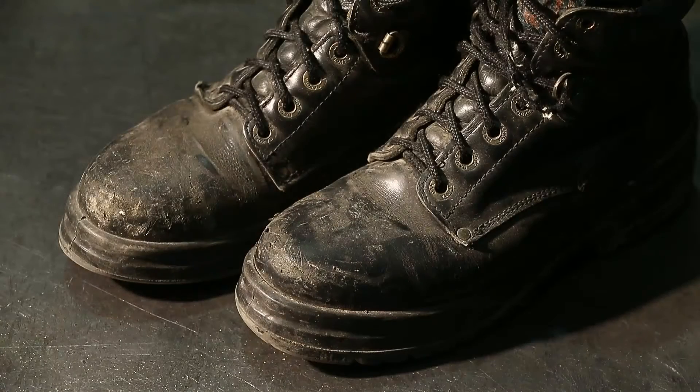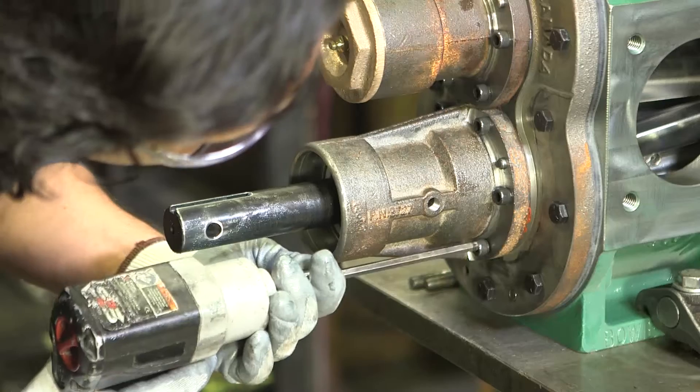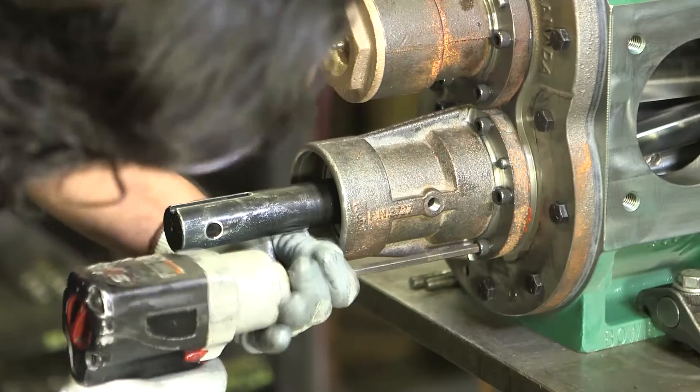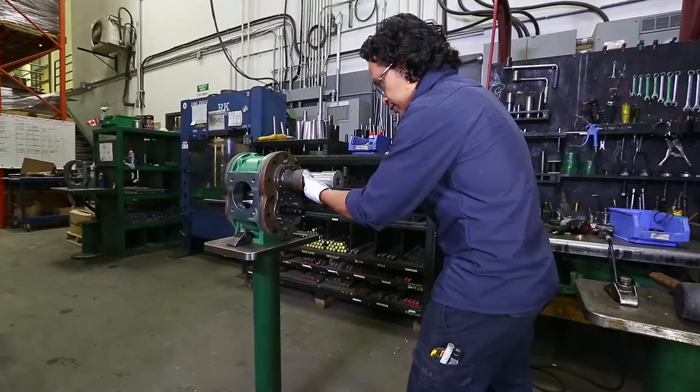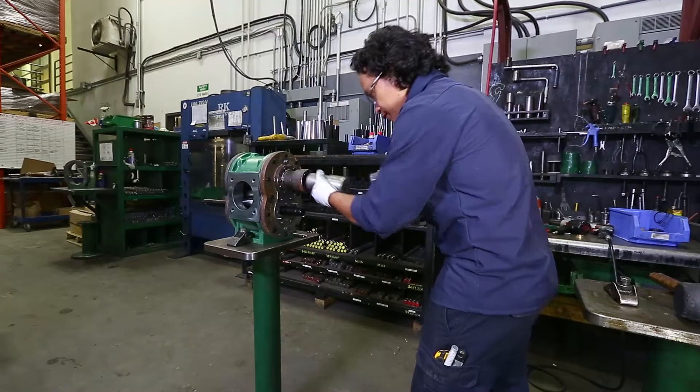Protective eyewear and steel toe boots are also required. Do not proceed to work on a Duraceal pump if you do not have all the tools listed in this video, or if the tools that you do have are not in good working condition. Only work on a Duraceal pump in a well ventilated, secure and safe space.